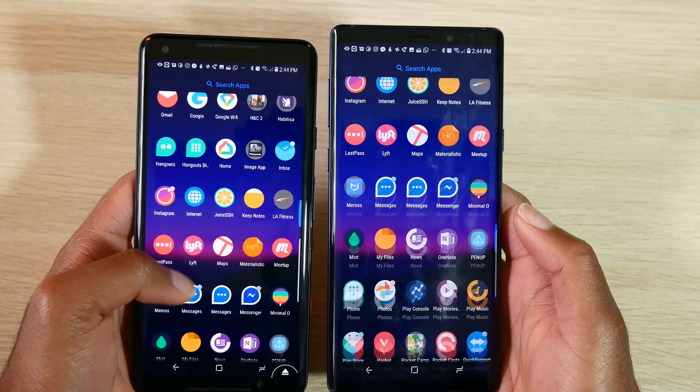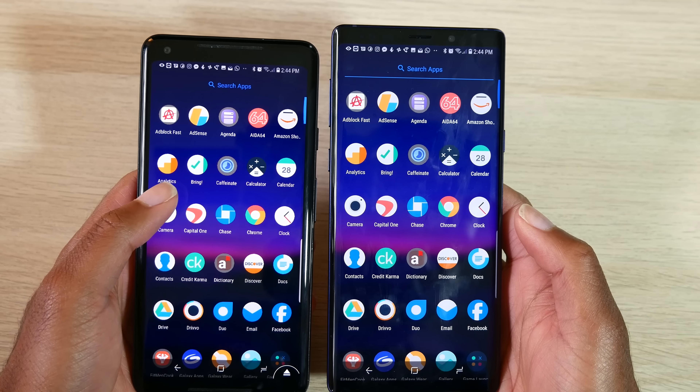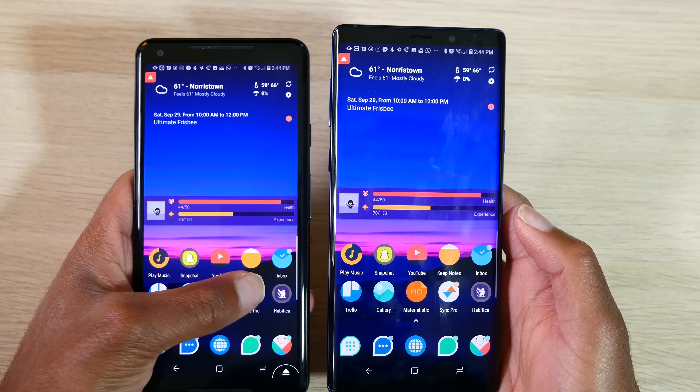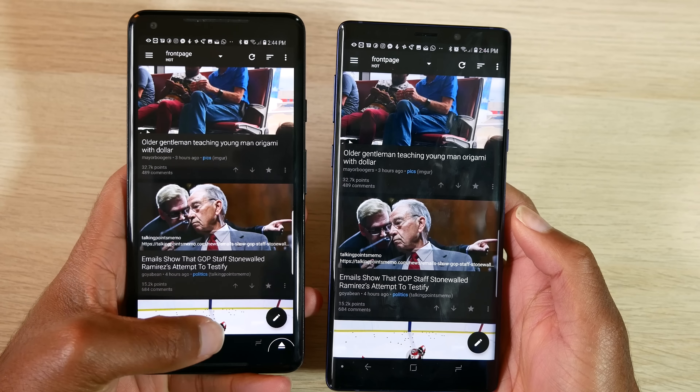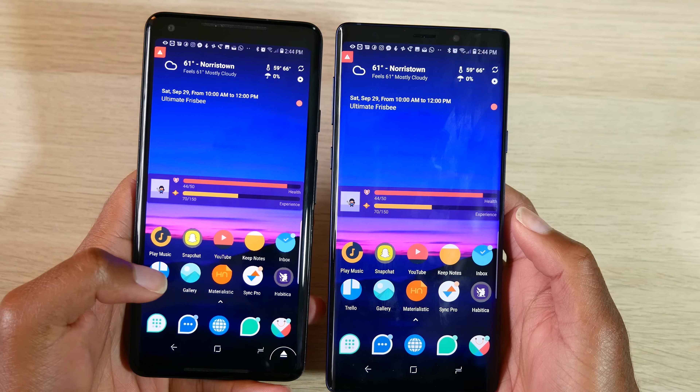Let's talk about how you can control one Android device from another Android device. This is very useful if you want to be tech support for someone's device, or you just want to control the device for fun.